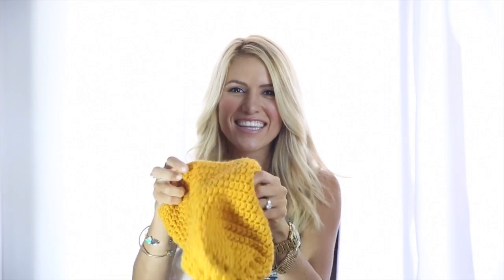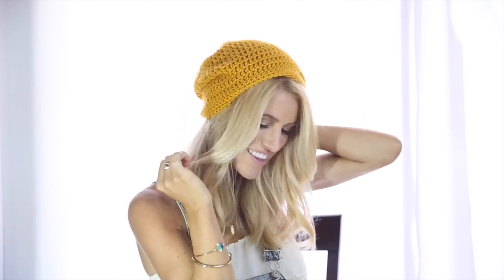Now for the fun part. Pick your favorite beanie and put it on the back part of your crown so you have a little bit of your hairline sticking out the front. Style it just how you like it and you're ready to go. Hope you guys enjoyed.